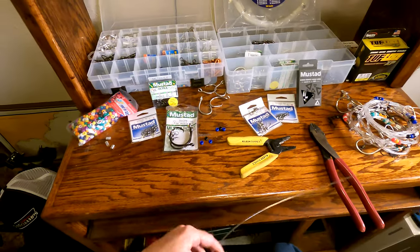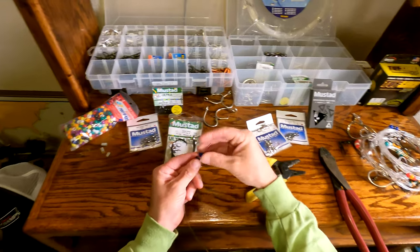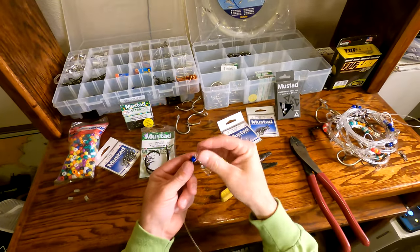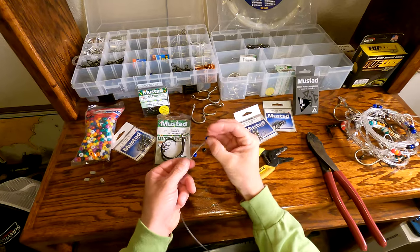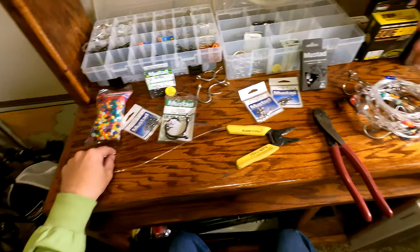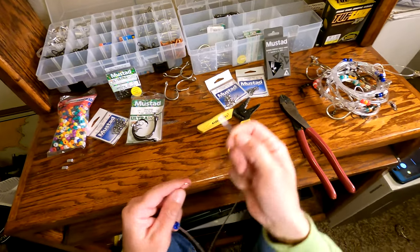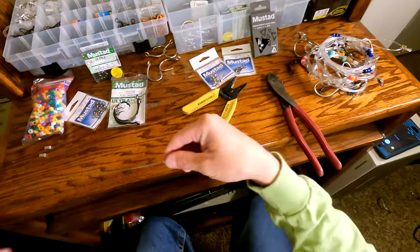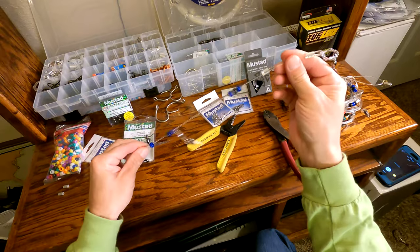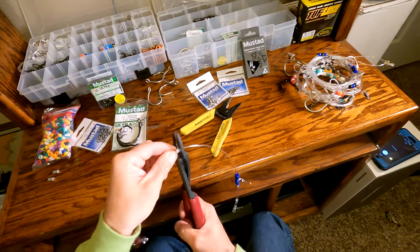Next, come back down to the other end. We're going to put our snap swivel on. I got some beads right here — you can pick these up at Walmart in the craft section, they're cheap. All this does is let my weight slide back and forth. Take one more crimp and slide this on here. We don't want it all the way up — we want to give it a little room. About right there is perfect. Smash this baby down.